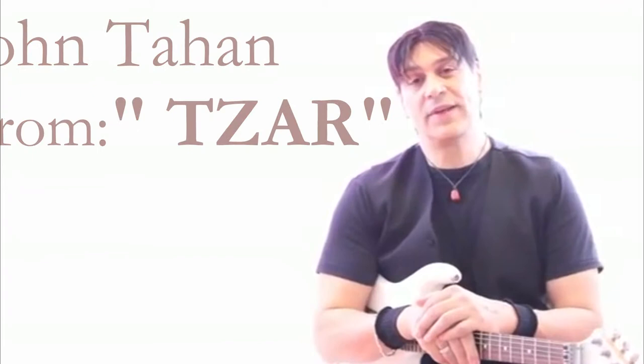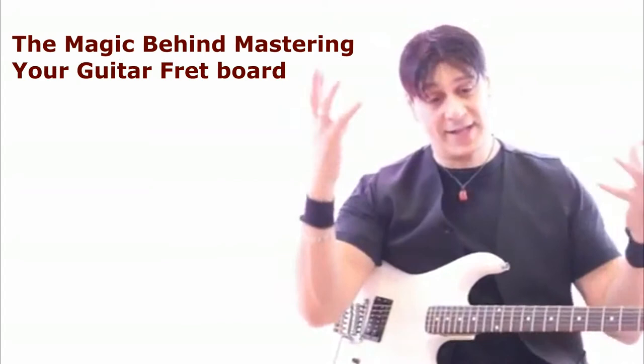This course was designed for the beginner lead player. You will learn about guitar effects, and no I am not talking about pedal effects — I am talking about the hands on the fretboard.